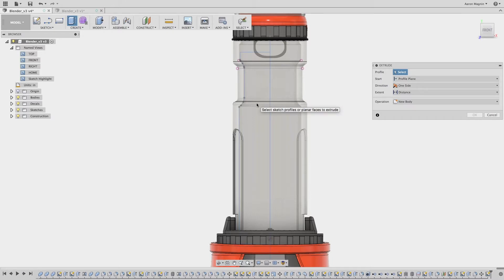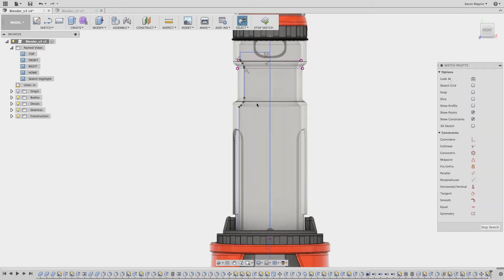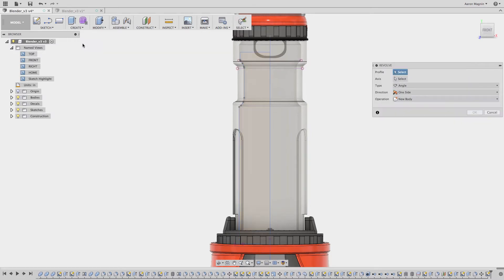What I'm realizing now is that my sketch didn't highlight the profile. I want to point your attention to this option: show profile. Without this selected, your profiles won't highlight, nor will you be able to use them in features.